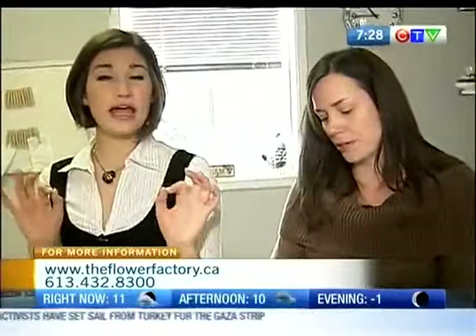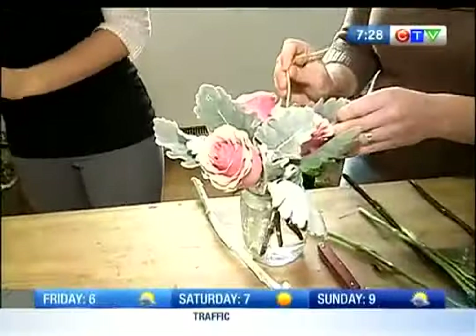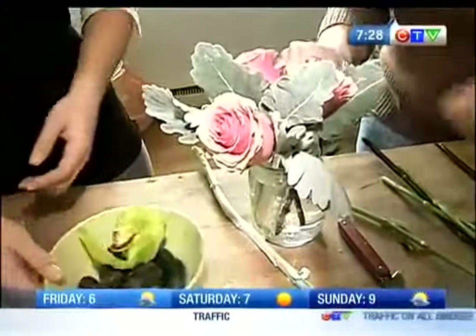We're pretty much expert at home accent pieces. We'll put together a couple of those and a really fun bouquet — that's all coming up a little bit later in the show, here from the Flower Factory.